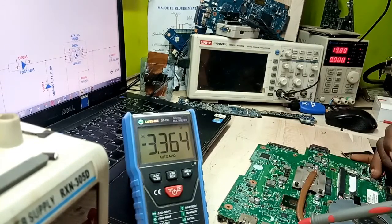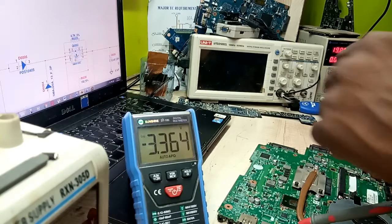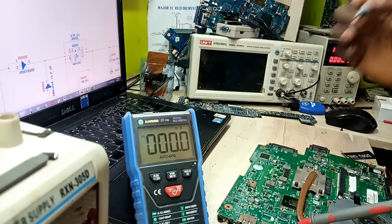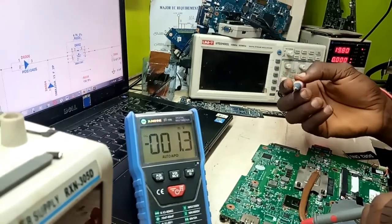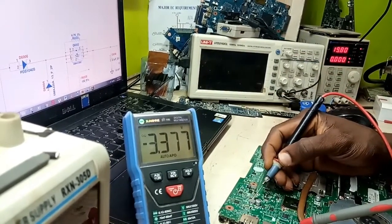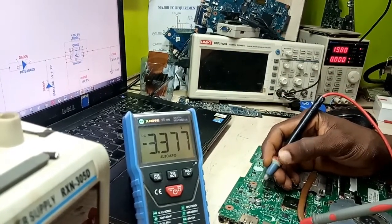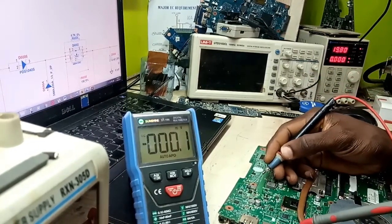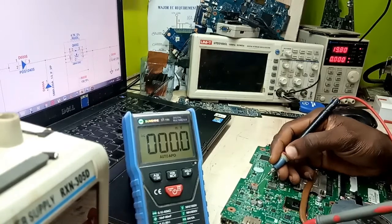Now let's check the standby LDO voltages. LDO standby details will be covered in my theory classes, but this is basic stuff everybody should know. Let's go for the next signal — I have 3.3V always present, LDO is present, and 3.3V always-on is present as well. At the 5V coil I have nothing.